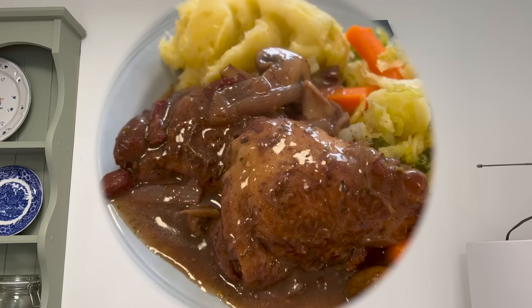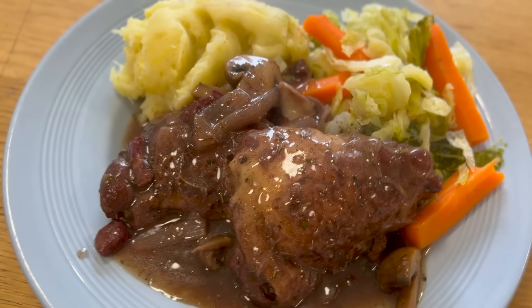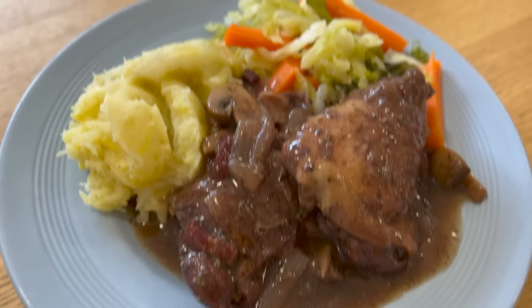Here is the finished Coq au Vin. It took 25 minutes total to finish cooking in the Instant Pot — 20 minutes to begin with and then another five minutes when I added in the thickening and the mushrooms. Served with creamy mashed potatoes and leeks, savoy cabbage and carrots.